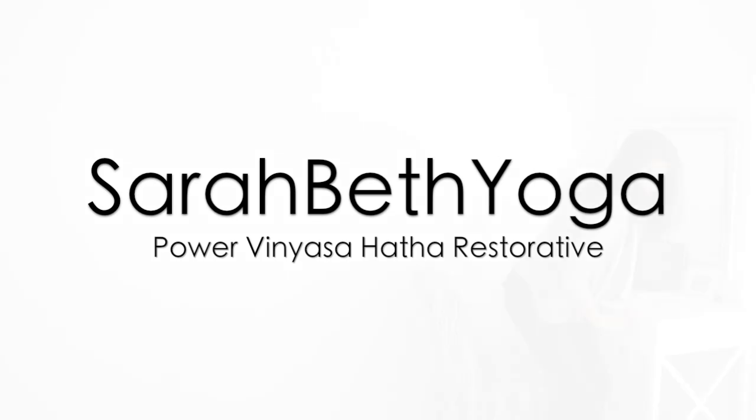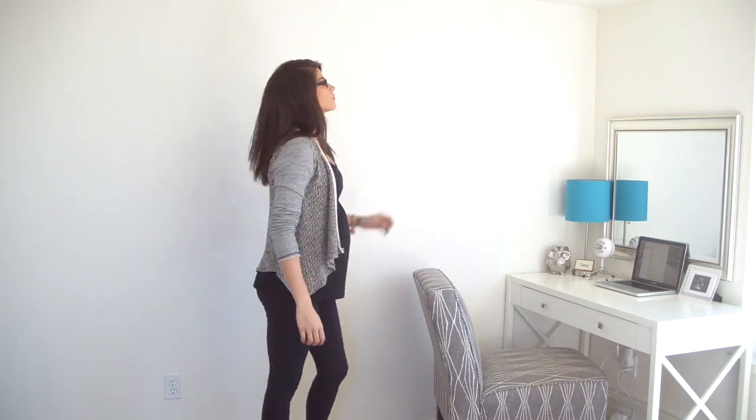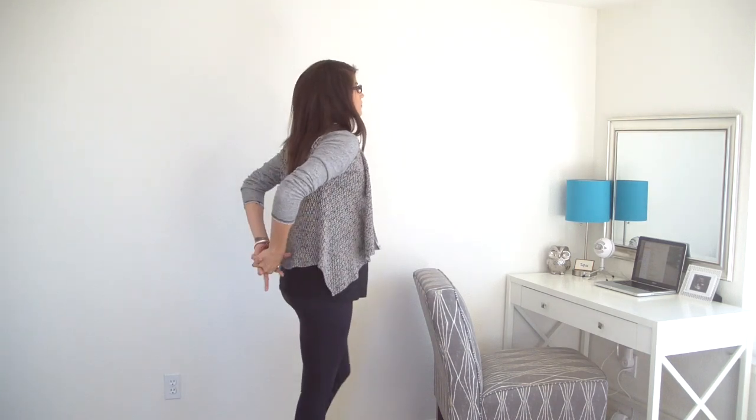Welcome to the Desk Yoga Series. My name is Sarah Beth, and we'll begin this neck and shoulders routine standing behind our desk.